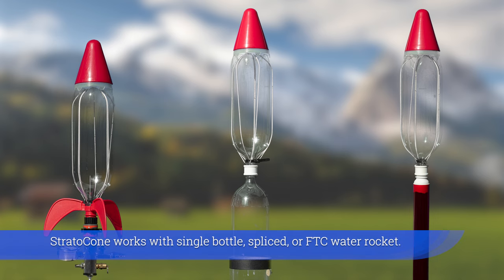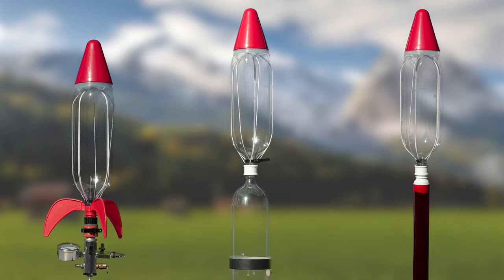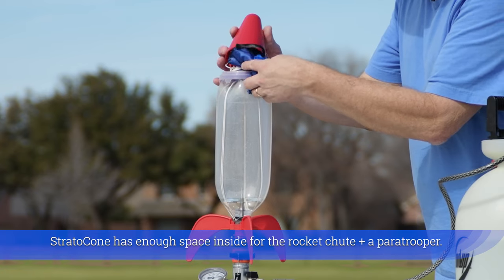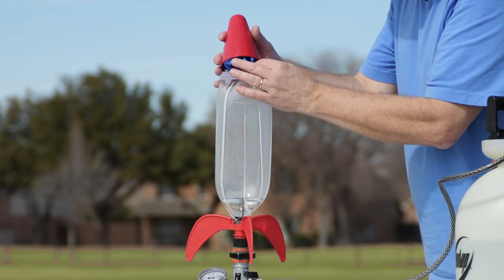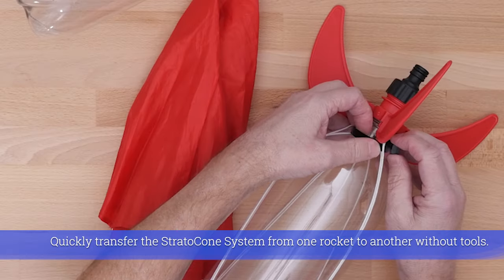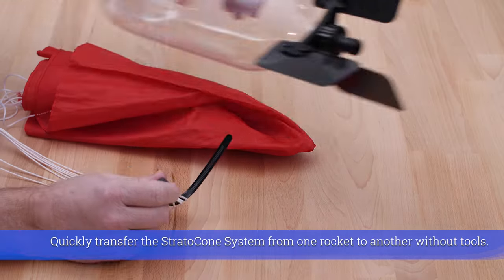Stratocone works with single bottle, spliced, or FTC water rockets. It has enough space inside for the rocket chute and a paratrooper. You can quickly transfer the Stratocone system from one rocket to another without tools.